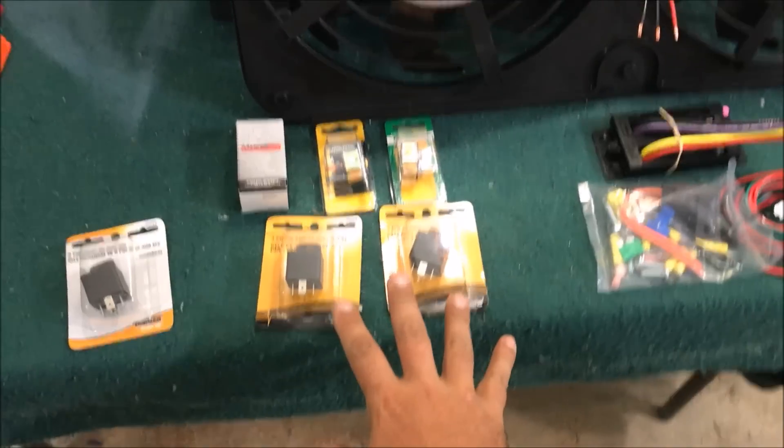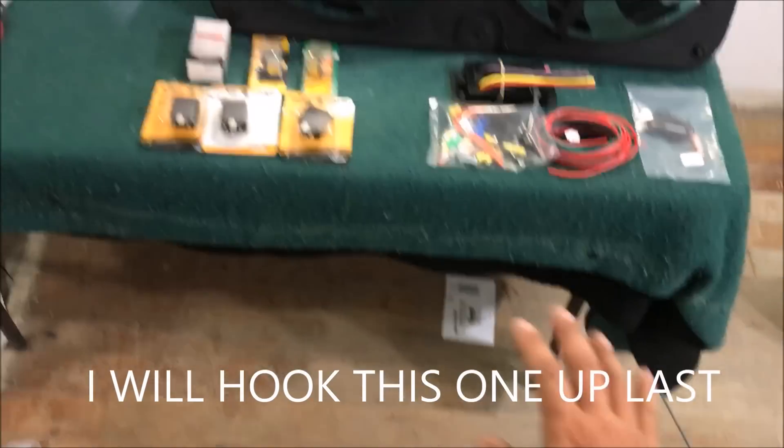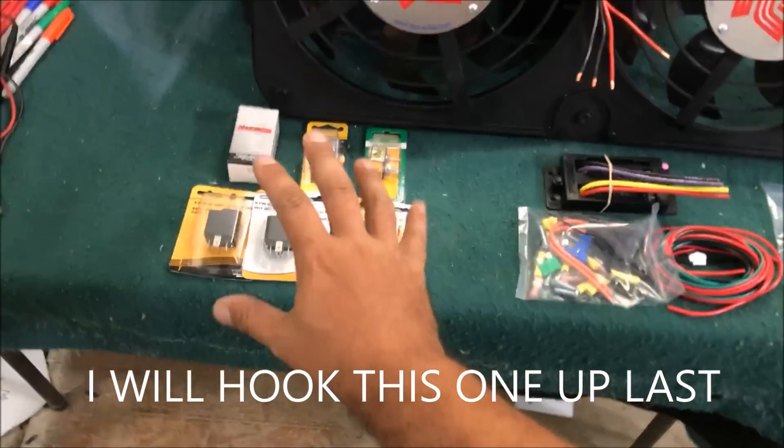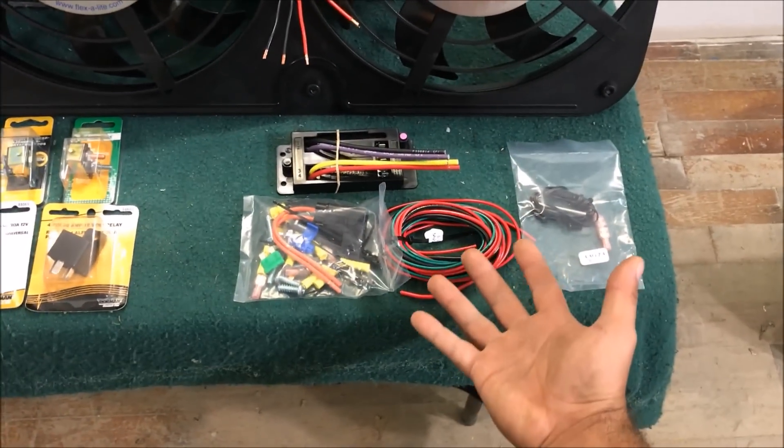The point of this video is to show you how to wire up the double relay system and the triple relay system you see out there. If you don't really understand how that works or don't care to figure it out, go ahead and buy the controller — you can't go wrong with it. The more I study it, the more I like it.